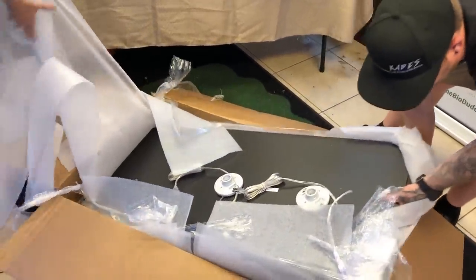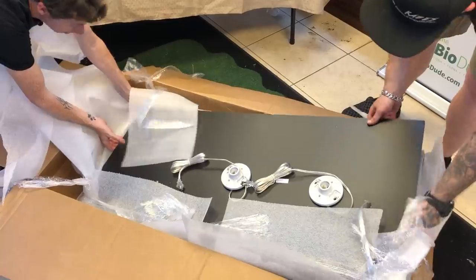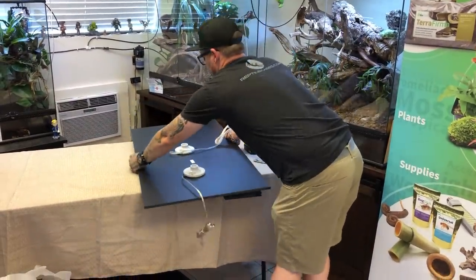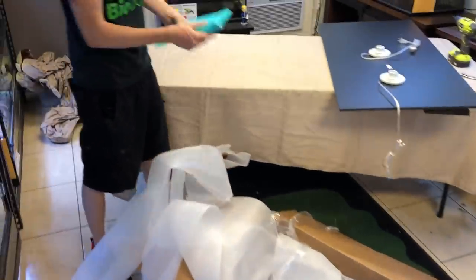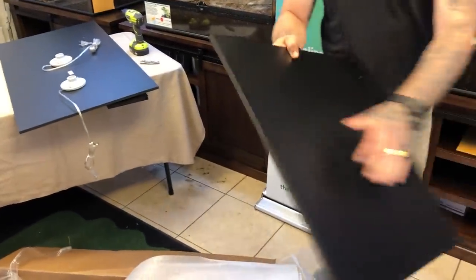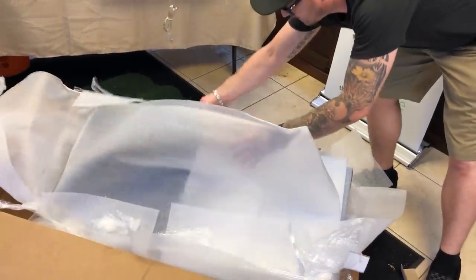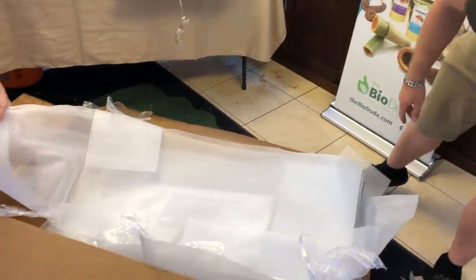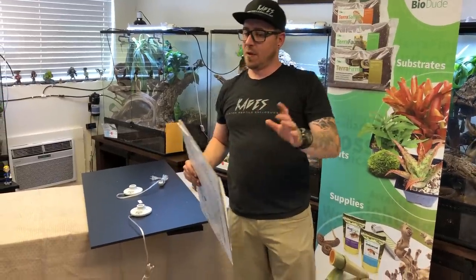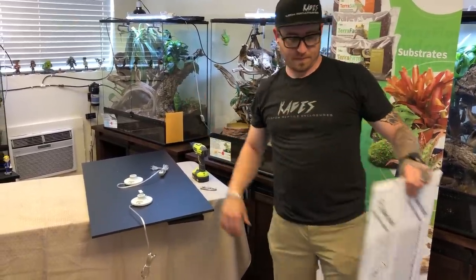We're getting into the top now. There's a little more corner protectors and two ceramic fixtures — one in the center and one on the right. There's a blue bag here with a bunch of goodies in it. Here are the sides, extra vents — very nice, luxurious vents. Here are the abrasion-resistant polycarbonates. It doesn't mean that it won't scratch — it means scratch-resistant, not scratch-proof. Just like your phone: if it says water-resistant, don't go swimming with it.